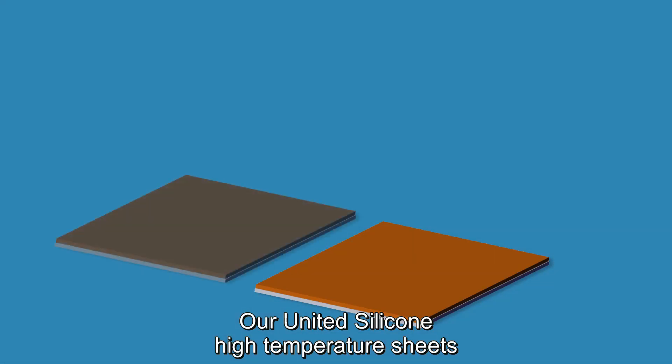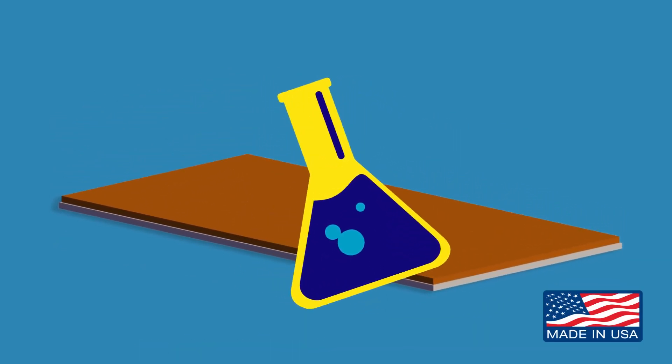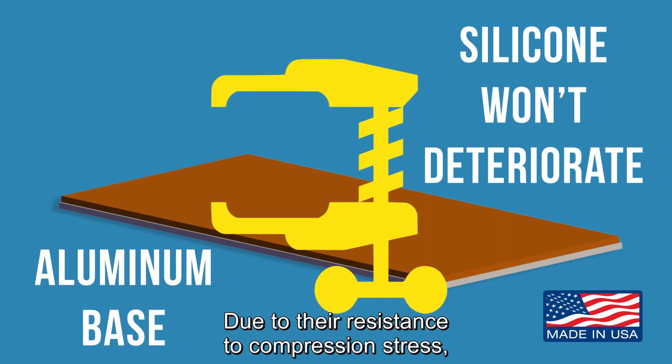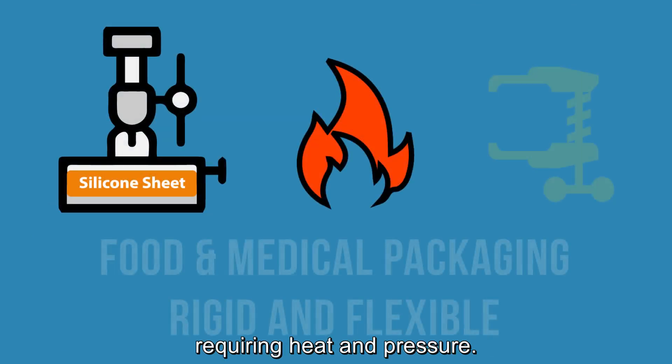Our United silicone high temperature sheets are chemically bonded to metal backing. Due to their resistance to compression stress, the materials are an excellent fit for conduction sealing applications requiring heat and pressure.